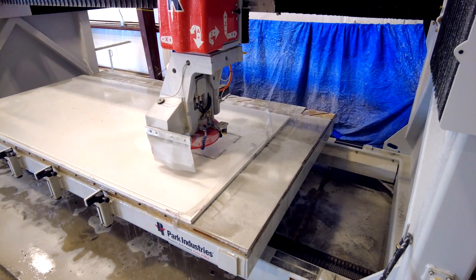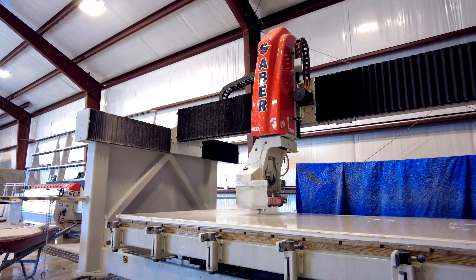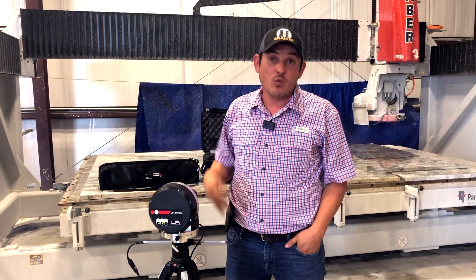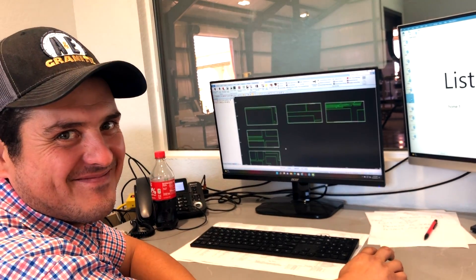On Raptor, the nesting is simple. Literally this morning, we had a job, we nested it, and it came out with five slabs. The older program that we had, it had six. So we're saving one slab.